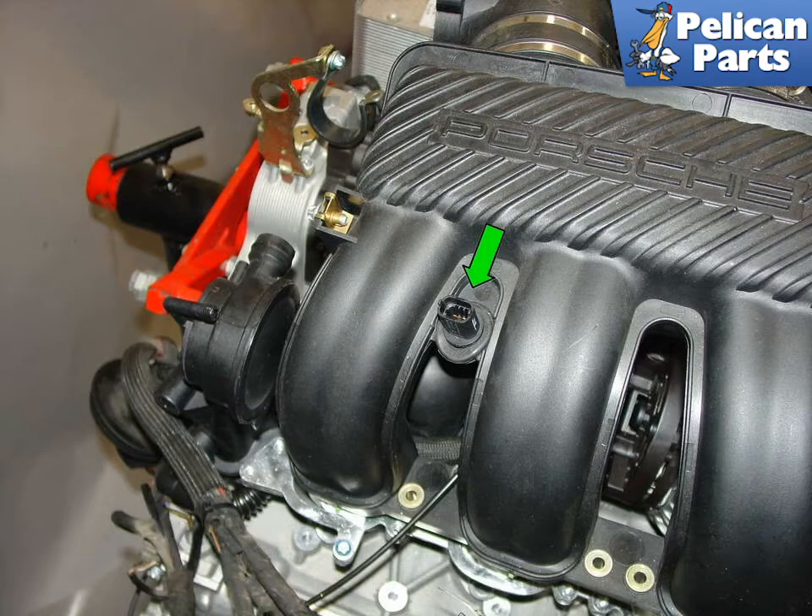The ambient air temperature sensor measures the air temperature in the engine compartment. This tells the DME computer how hot it is inside the engine compartment so that the engine compartment fan can be turned on or off. This sensor is simply held in place by a rubber grommet that is attached to the intake manifold on the right side of the engine near the air pump.